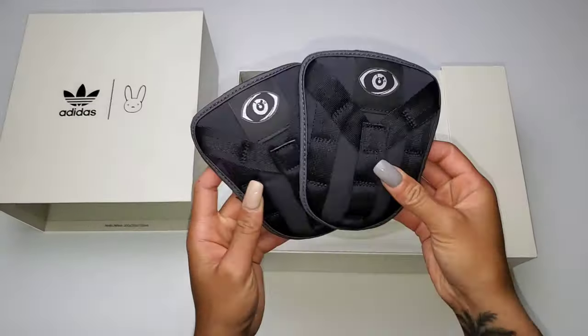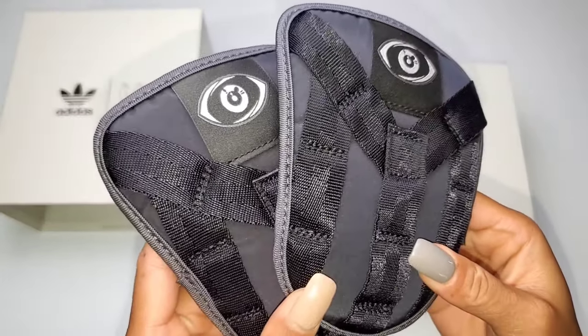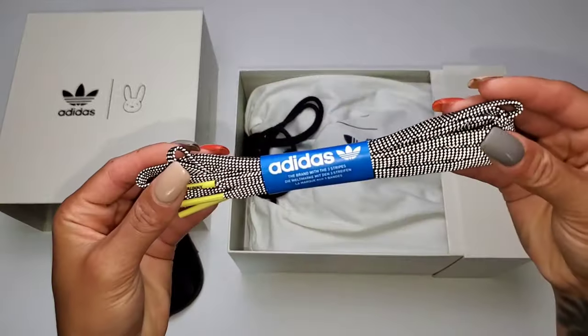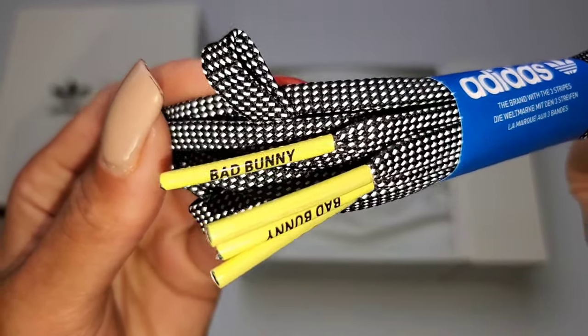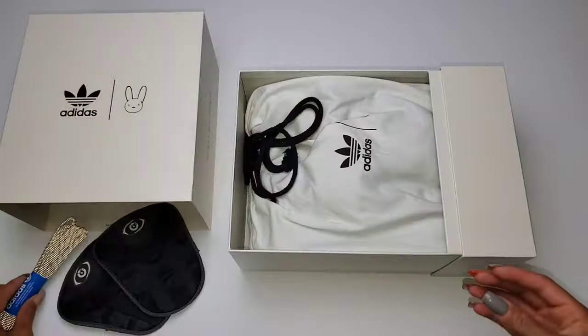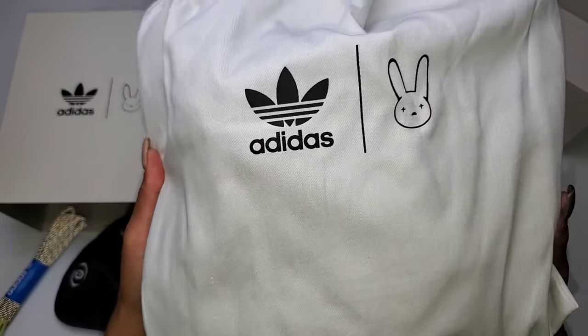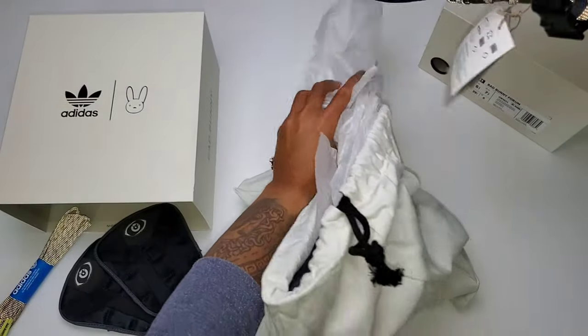You have additional tongue overlays you can swap out for a more aggressive look, but I think I'll keep the stock look as it is for now. You also have an extra set of laces with 3M detailing, same as the stock pair, but the lace aglets feature yellow and Bad Bunny branding. The dust bag that accompanies the shoe is a nice elevated touch I wish more collabs provided.